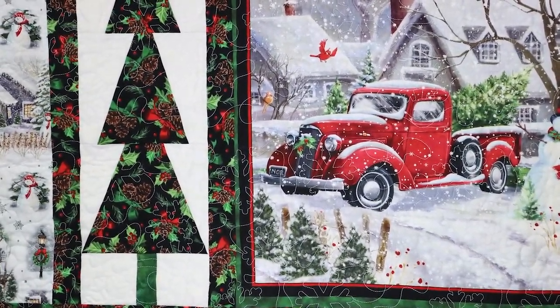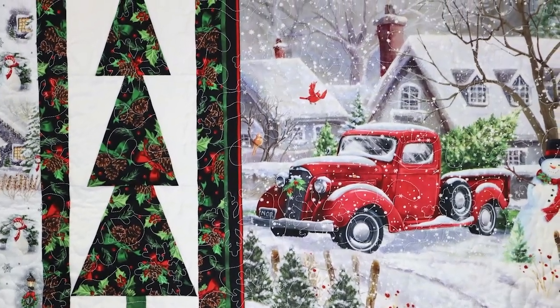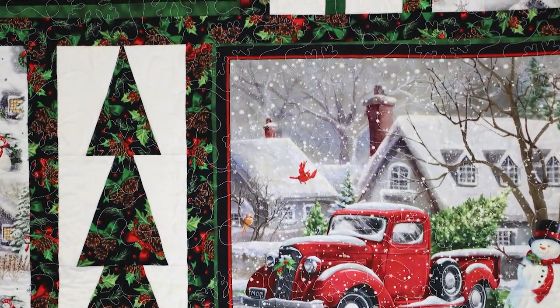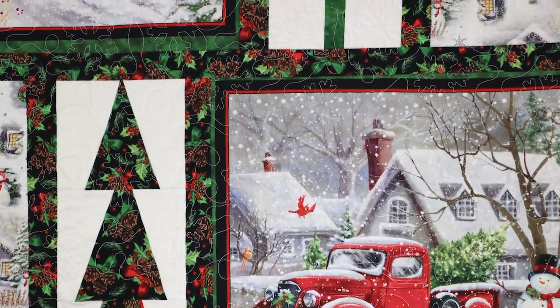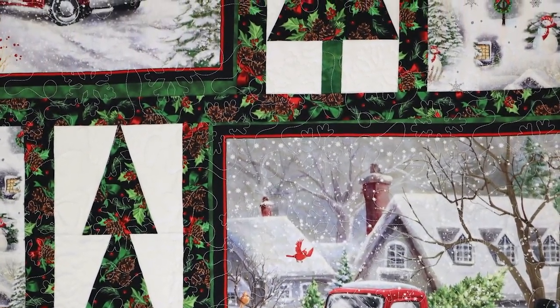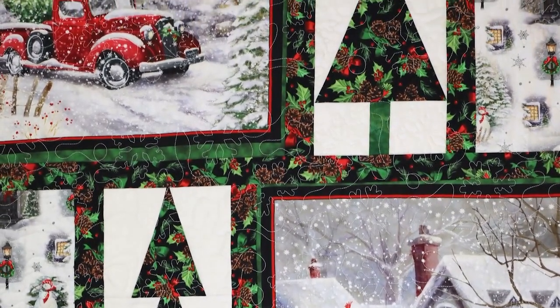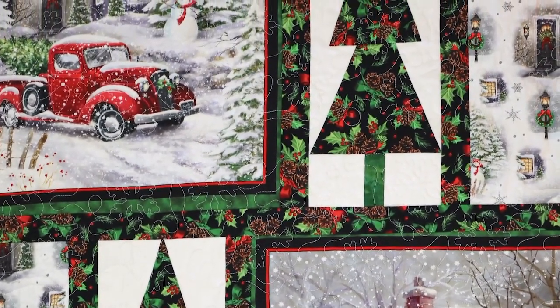She did the first row of quilting using her regular hoop, but then switched to using the die magnetic hoop. The magnetic hoop made hooping the quilt and positioning the design much faster and easier. I have to say, well done, Melinda.